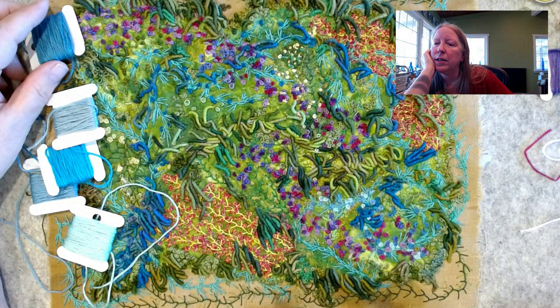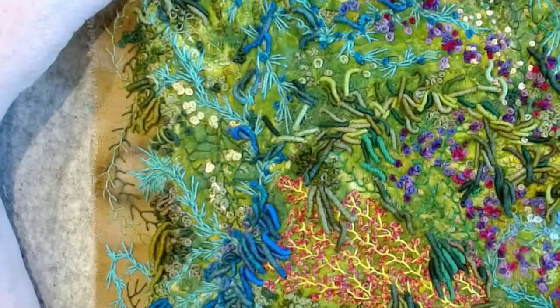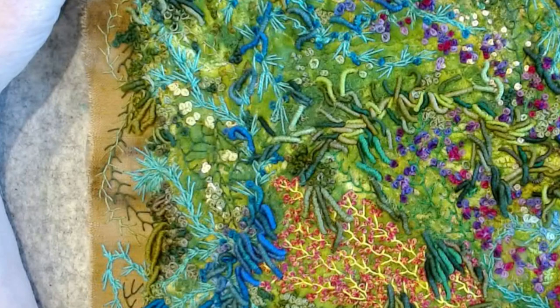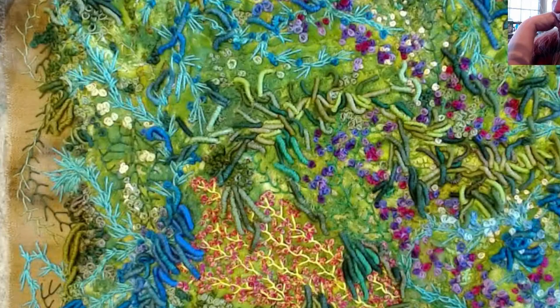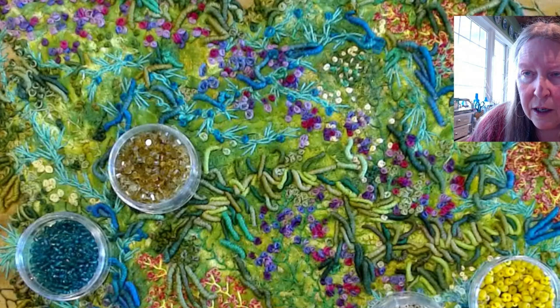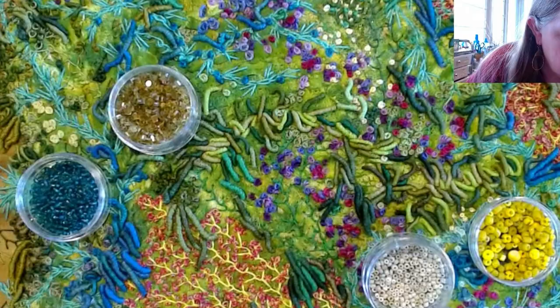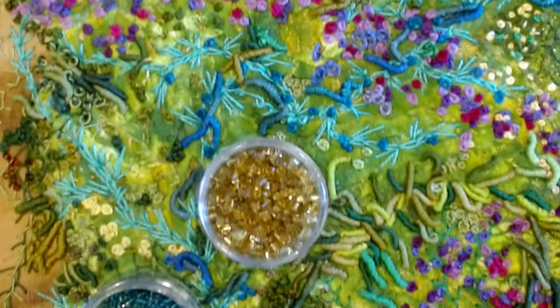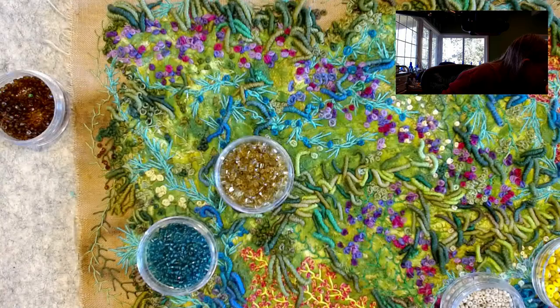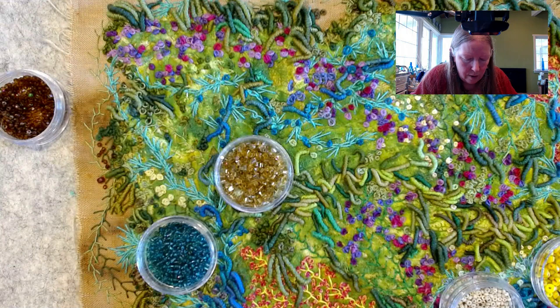I was working on Garden Dance, a textile piece I've been working on for quite some time. It's got primarily bullion knots, french knots, and colonial knots. After talking with everybody in the live stream, it was determined that I needed beads — a lot of beads. We did mostly discussion around what color beads might go where. I'm thinking of brown beads around the outside edges to ground it, because I'm calling this Garden Dance — it looks like a garden, so having soil and rocks makes sense.